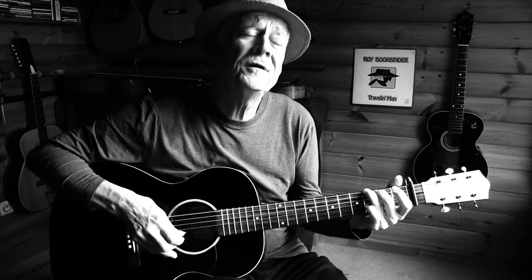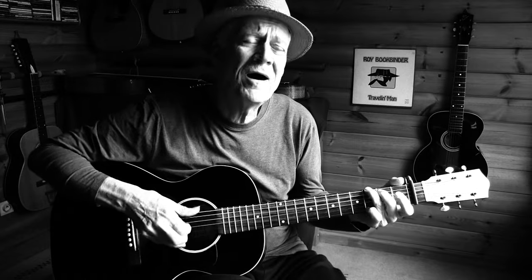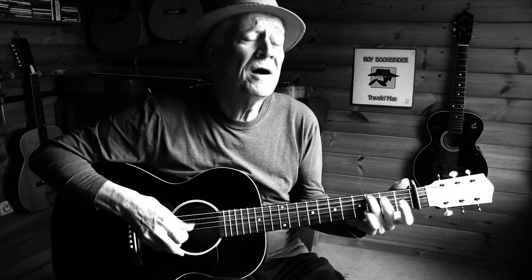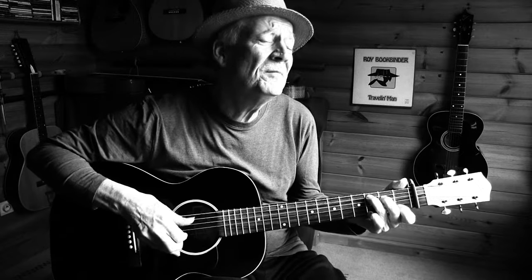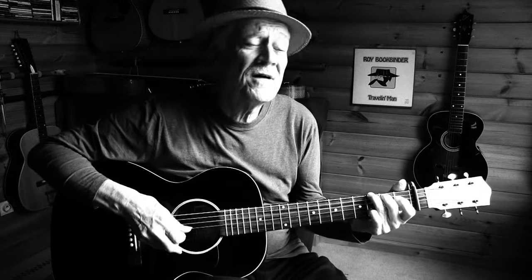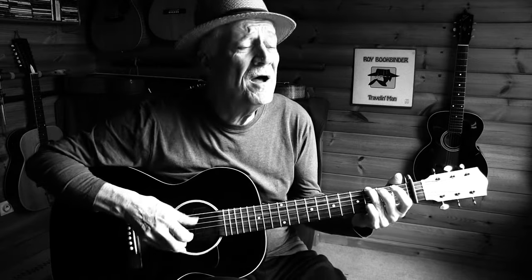Well, it's bye-bye pretty baby, baby bye-bye. Bye-bye pretty baby, baby bye-bye. If I never see anymore, may God bless where you go. Cause bye-bye pretty baby, baby bye-bye.